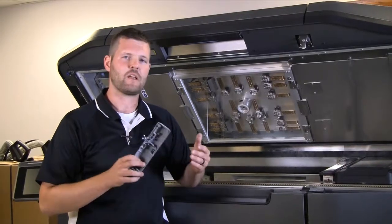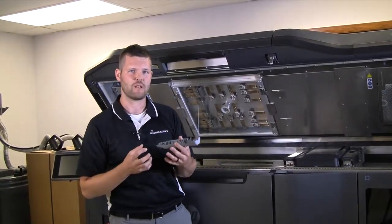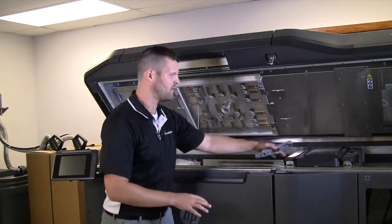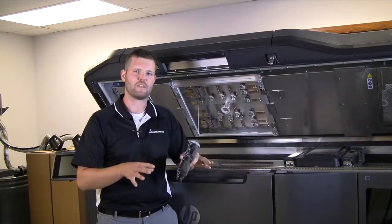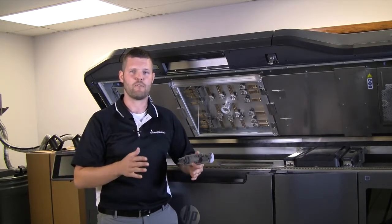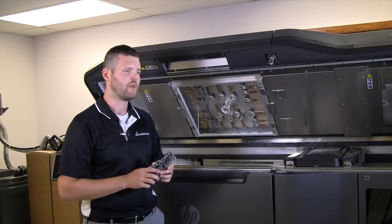If you think about it — in the same way that on a sunny day, if you wear a black shirt, you're going to be warmer because that black shirt is absorbing more energy and getting hotter — that same principle applies. When the printhead comes across, it jets the agents, and the two fusing lamps on either side give it one last burst of energy. Only the areas that see that black fusing agent absorb enough energy to bump up over the melt point of the powder. The white powder surrounding it doesn't quite make it over the melt point, so it stays in powder form.